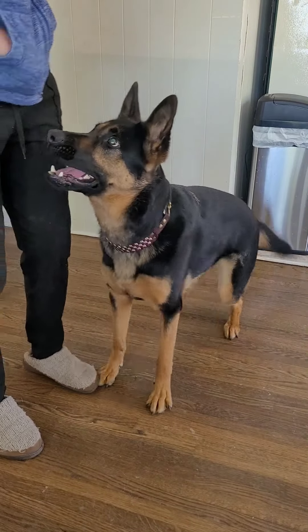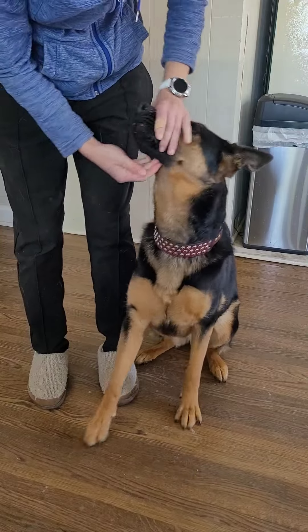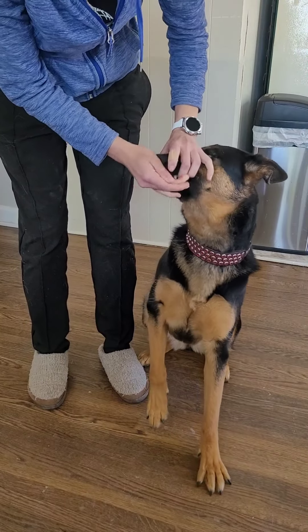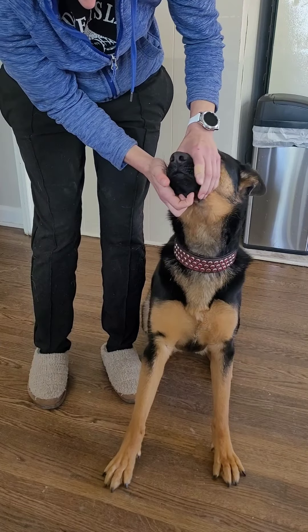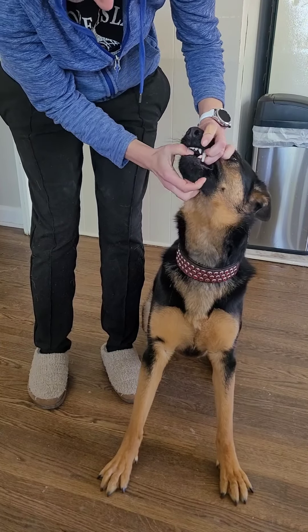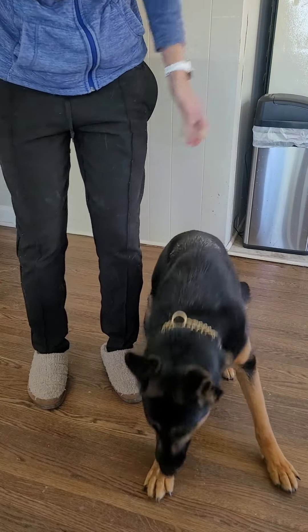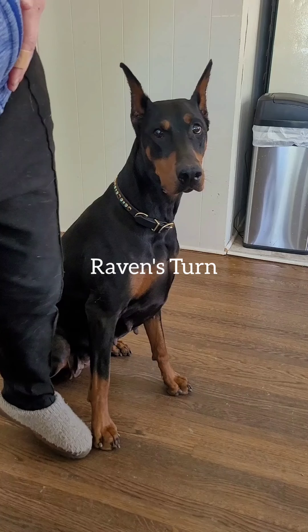The next step is I'm going to do the open. I don't put a word with this yet — I'm just going to go like this. The moment she offers to open her mouth, I'm going to reward it. I don't want to actually pull it; I want her to try to do it on her own.